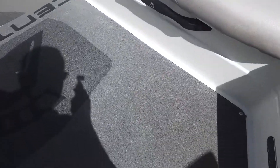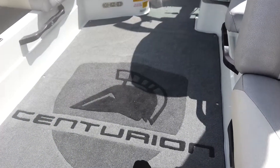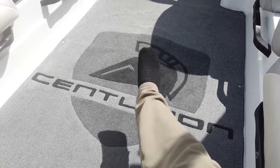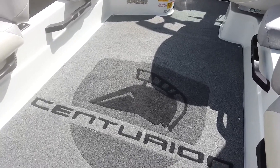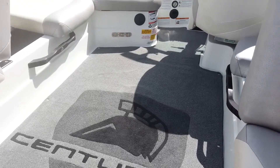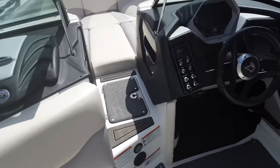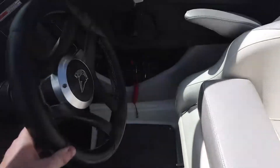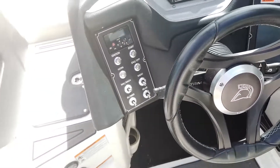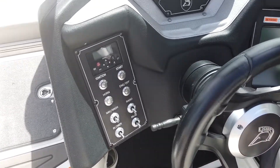This boat is equipped with upgraded luxury logo carpeting. If you want the EVA-type flooring like what's here at the back, we can put that in the center too, but the luxury logo carpet is really, really nice — a lot nicer than old crappy marine carpet. It's cushy, extra thick, and super nice to walk on. A couple other great things: it's got heaters with pullout vents, a flip-up bolster seat that's super comfy and lets you sit up high, an Italian wrapped leather steering wheel, push buttons for start/stop and other functions on the left side, and a stereo remote controller.